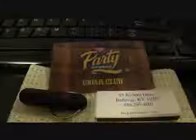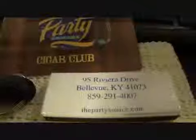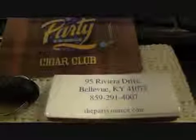So it's called Party Source, and I joined their little cigar club. There's where they're located — thepartysource.com if you want to check them out.